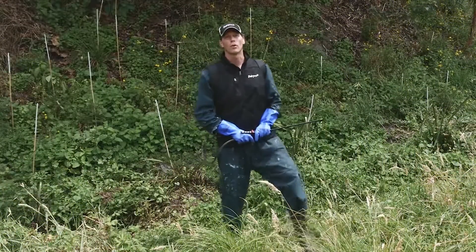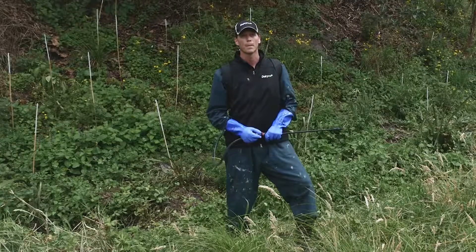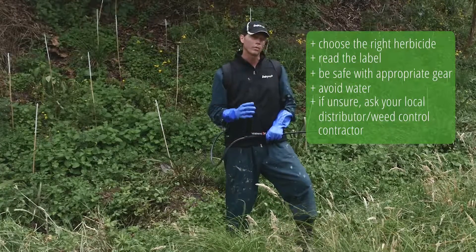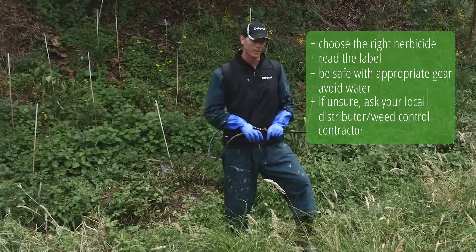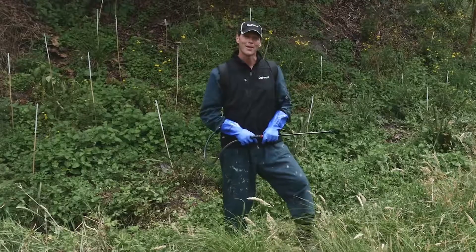That concludes our video on releasing. While it's one of the most simple things, it is the most important, so make sure you get out there and do it. It's really important to contact your regional council or local distributor regarding the specific herbicides we discussed — use them correctly and always read the label. Don't forget to check out our other how-to guides. Happy releasing!